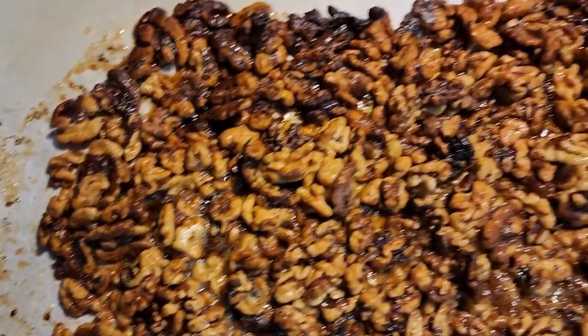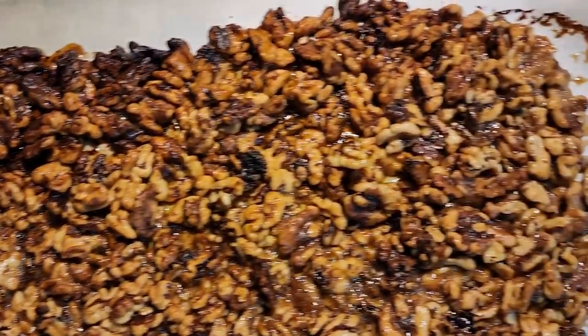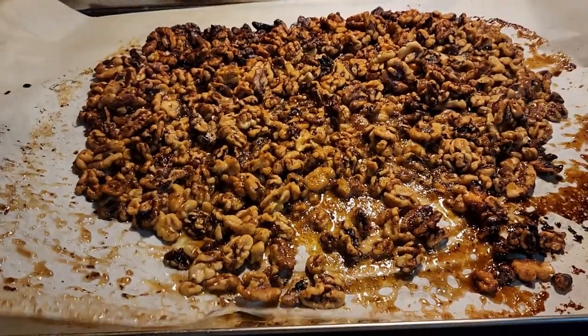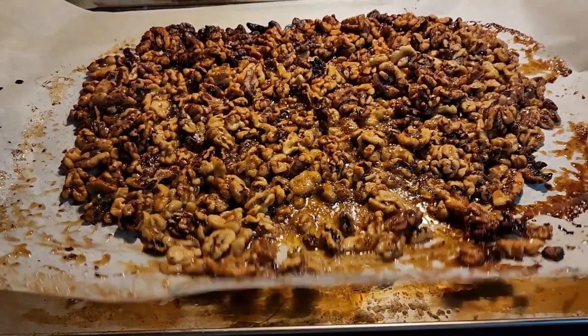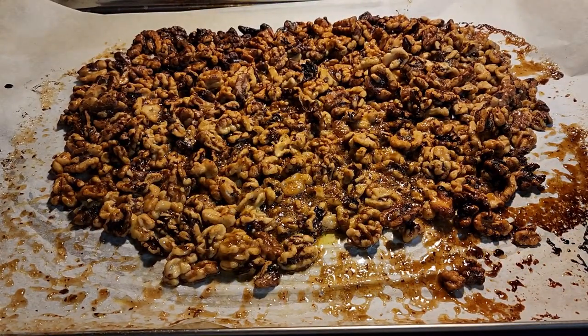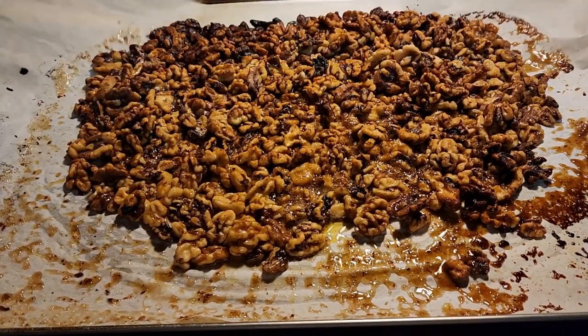So be careful when you take your caramelized roasted walnuts out of the oven. Be very, very careful. That's why I always use a bigger pan than what I need, so there's plenty of room for the juice to move around and it won't slide out of your pan or go clear to the edge.